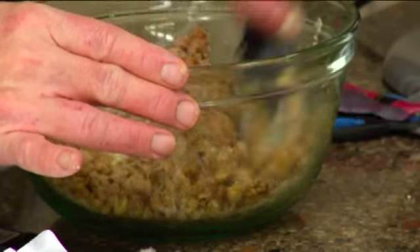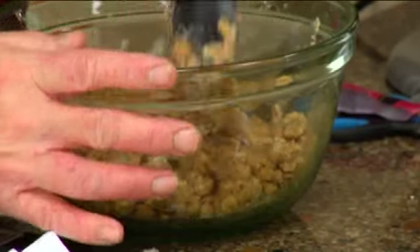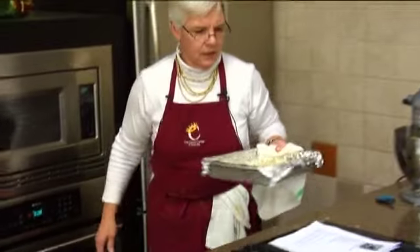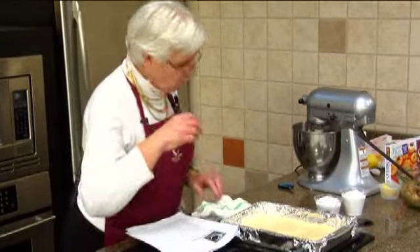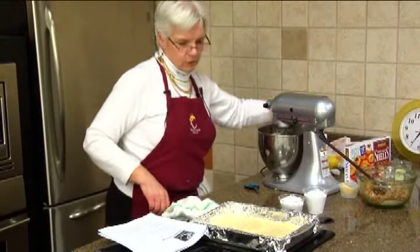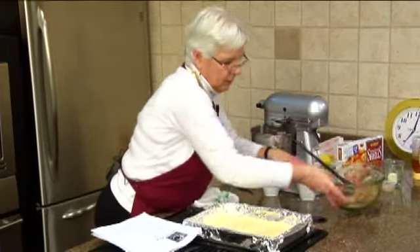We'll just go ahead and set this aside while the crust is baking. That's ready to go on the crust when it's ready. This could be done a little bit more, but for time's sake we'll just go with it.